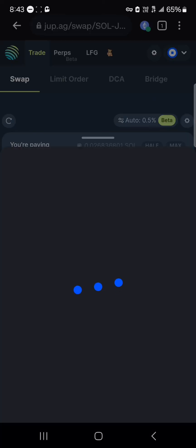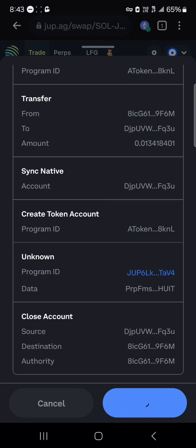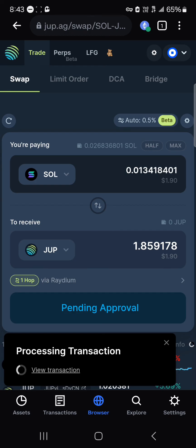It says 'pending approval', so your next step is to approve this connection. Simply click on approve, scroll down and select confirm, then enter your biometrics or password. The transaction will begin processing.